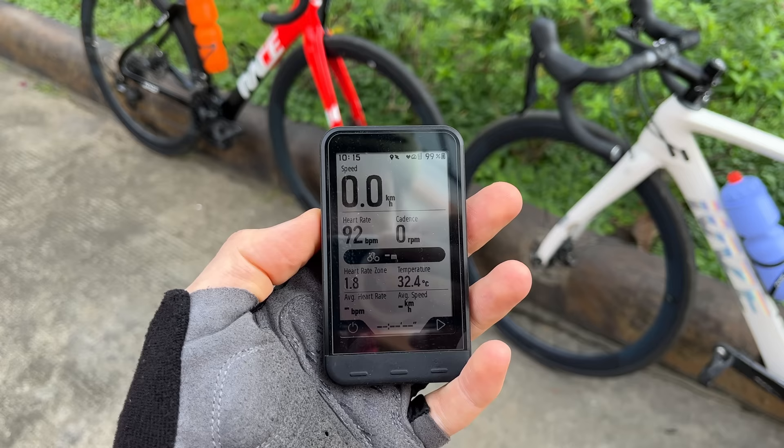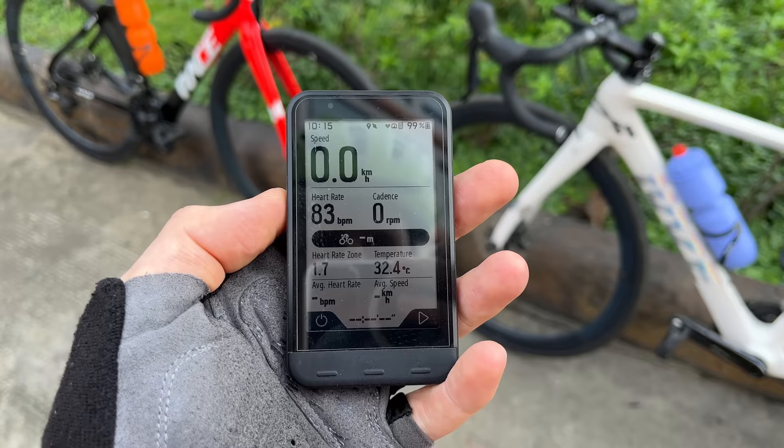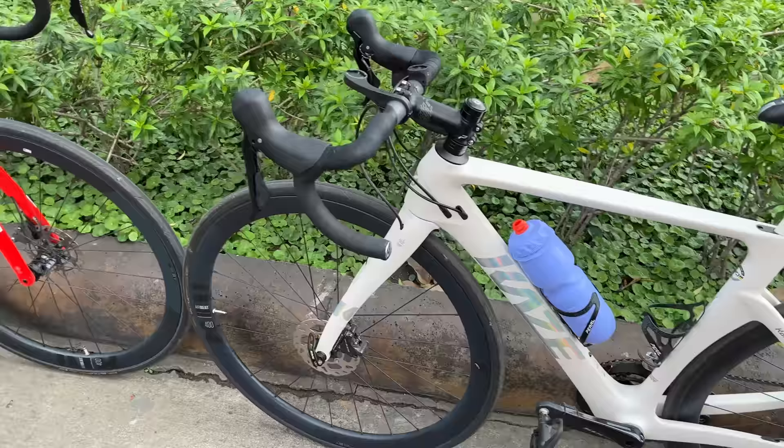They have an easy customization menu on the smartphone so you can change all the data points to what you want them to be. This is what we have for Tuin's setup - she's got the speed in the front, heart rate and cadence. We're trying to work on her different heart rate zones for training and improving her cadence right now, so that's the computer we have here for Tuin's bike.